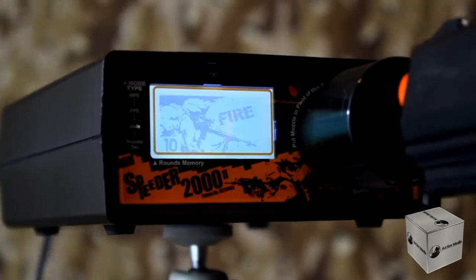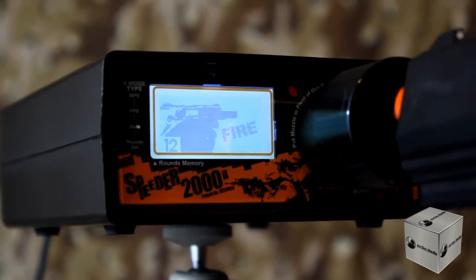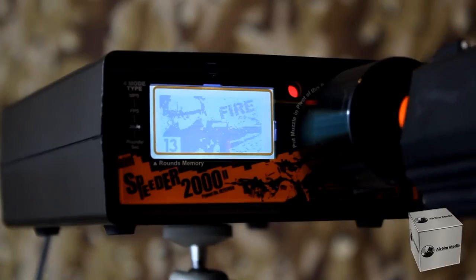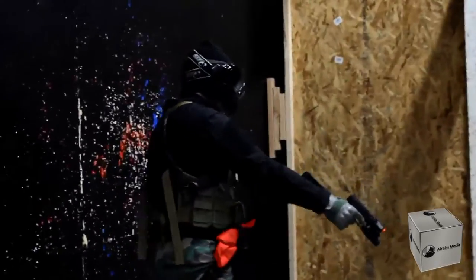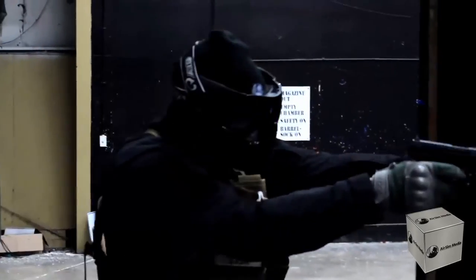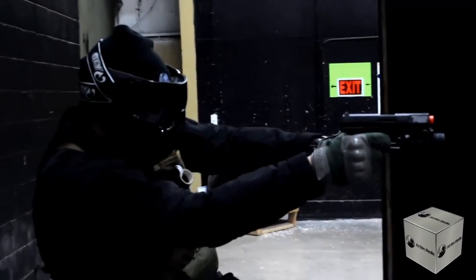During gameplay, it was highly enjoyable hearing the P99 slide tinging, but it is a dead giveaway to your location. As with any gun, using only one mag is not enjoyable, but the fast reloading made up for it.